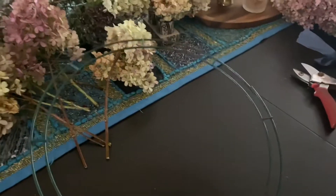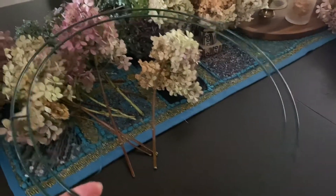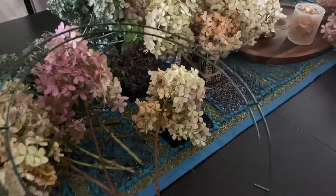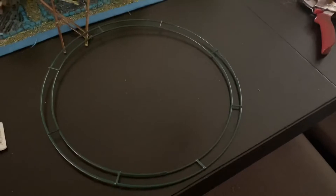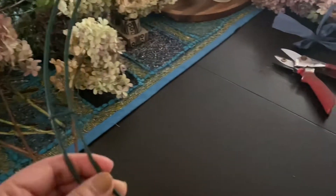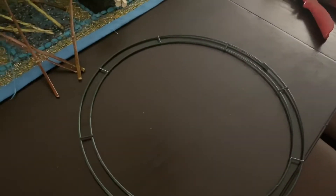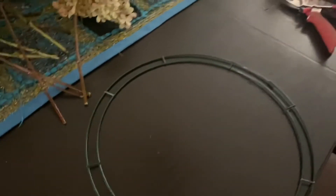This is the wreath form that I use — there are different sizes and this one is 12 inches. It's not very big but it's just the right size. The diameter is 12 inches; I bought this from Michael's, actually in different sizes. The one I'll show you today is about 12 inches.